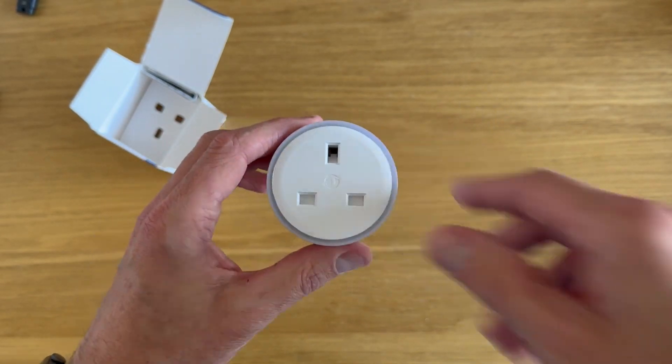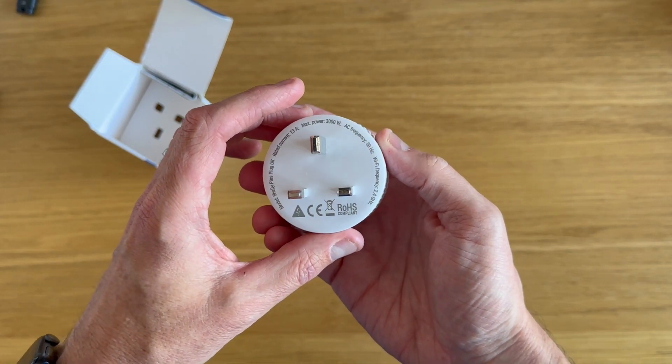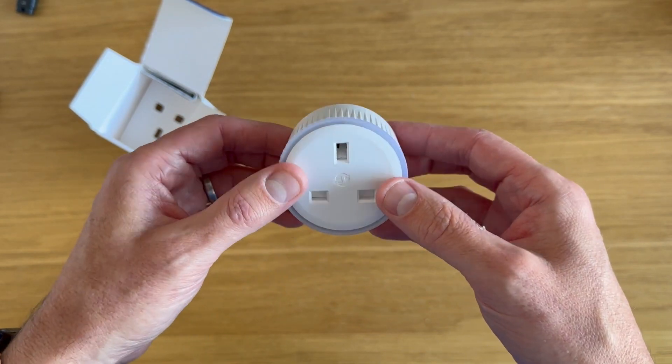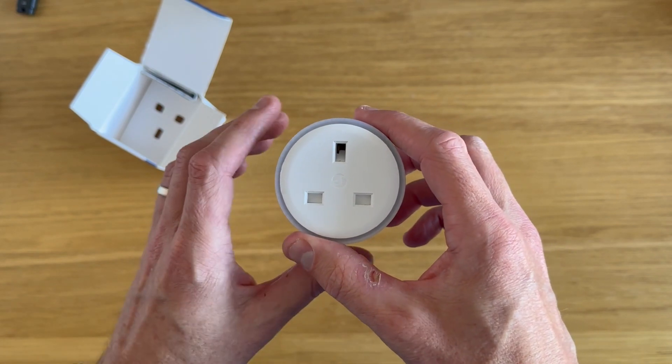I'm going to get these plugged into my fridge and my freezer. I'm going to add them into Home Assistant and see what sort of juice those two appliances are using. Without further ado, let's get these installed.